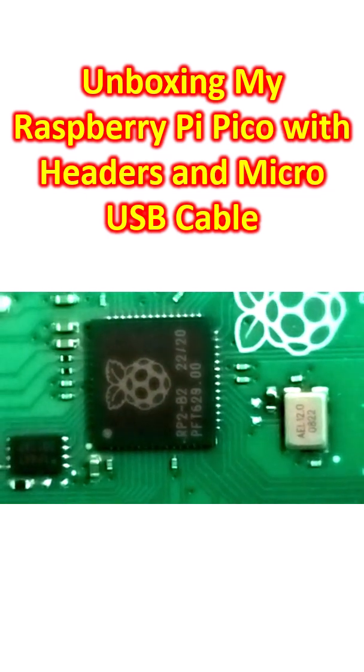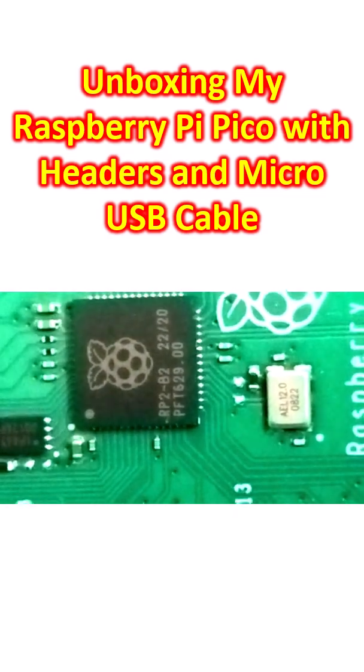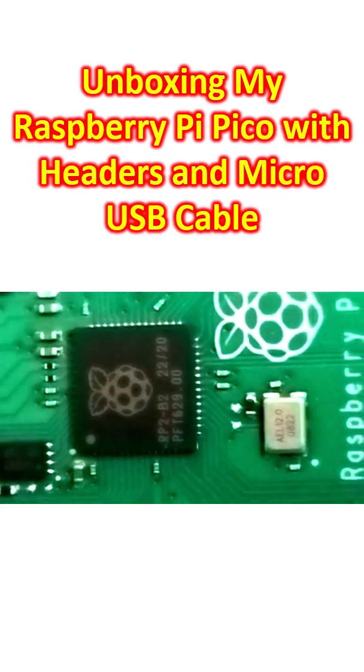Even without a spotlight I am able to see the components clearly. Usually I look at these chips by using a spotlight, but somehow it's visible well even without one.